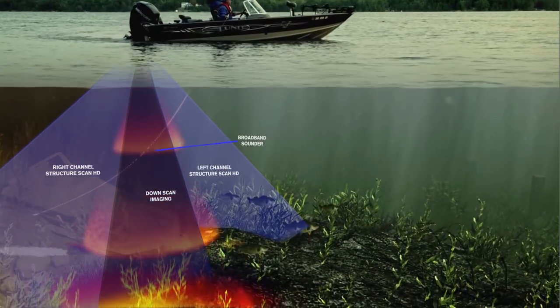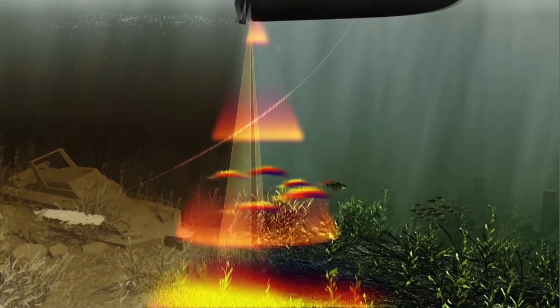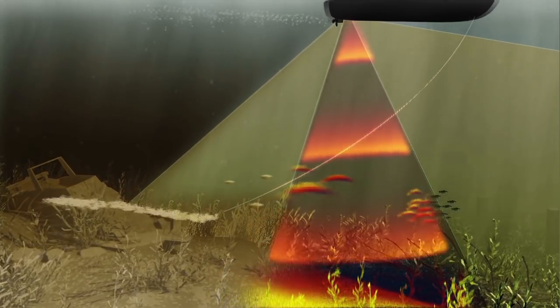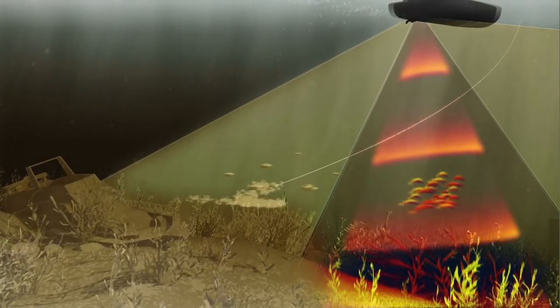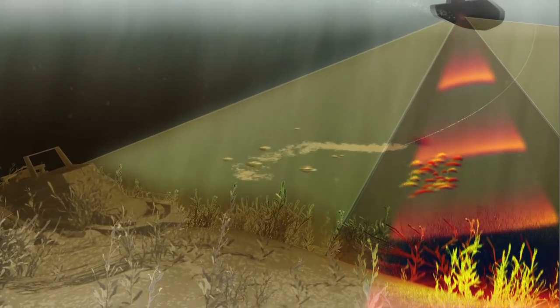Broadband sounder technology is unmatched, providing the best bottom tracking from 1 foot to more than 3,000 feet, identifying the smallest details including thermocline, bottom composition changes, bait fish and game fish. It's so clear, you can even see your fishing line and fish moving to your lure.